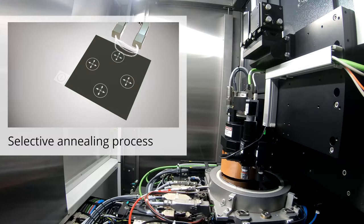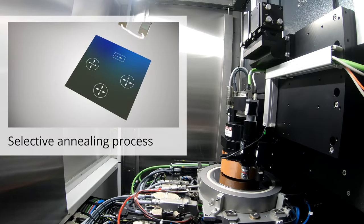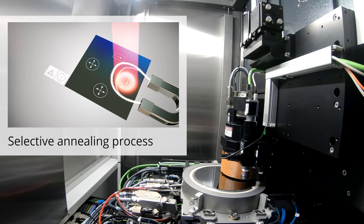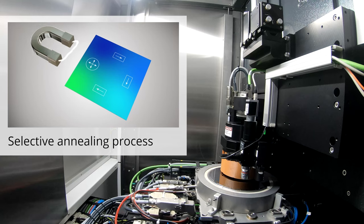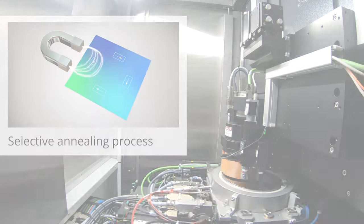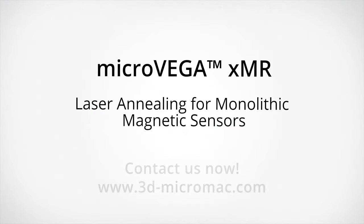Selective laser programming is a one-step process that significantly reduces the cost of magnetic sensor chip manufacturing. Find out more about the game changer for magnetic sensor laser annealing on our website.